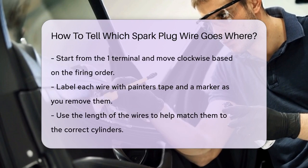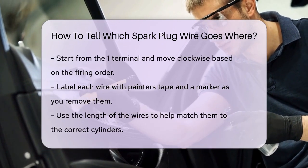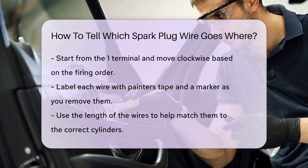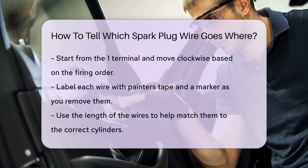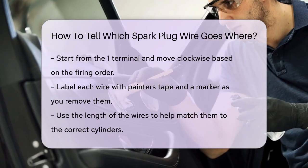To make it easier, you can label the wires as you remove them. Use painter's tape and a marker to mark each wire with its corresponding cylinder number. This way, when you reinstall them, you'll know exactly where each one goes.